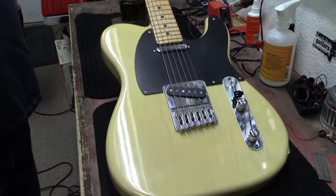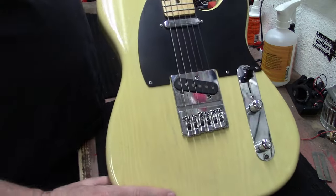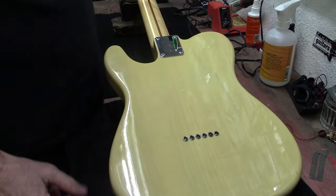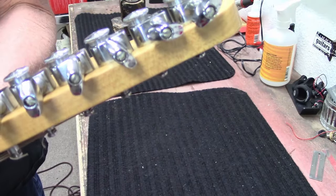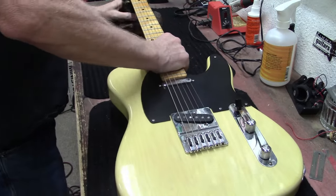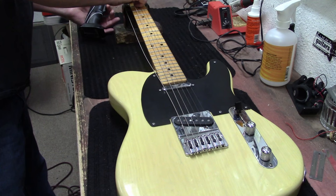Nice little Telecaster - cool looking bridge, black pickguard, maple neck, maple fingerboard, transparent finish, Sperzel locking tuners. This is a made-in-USA Hamer, kind of cool. I own this one and it's for sale - I think it's on the website.